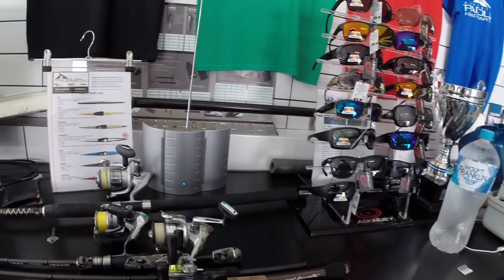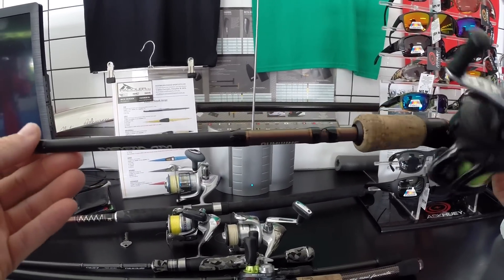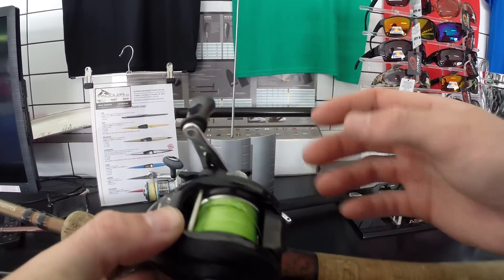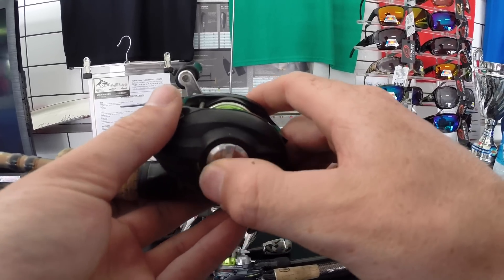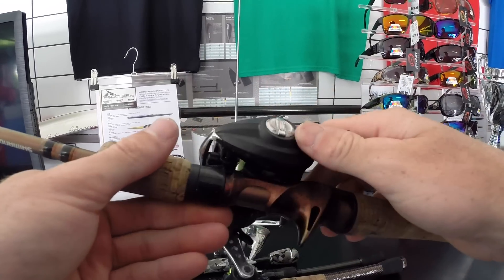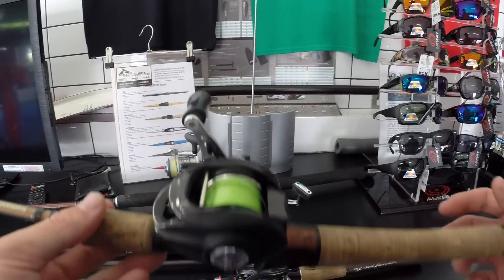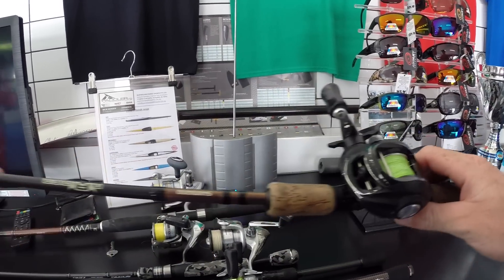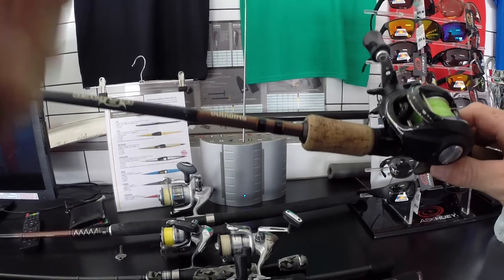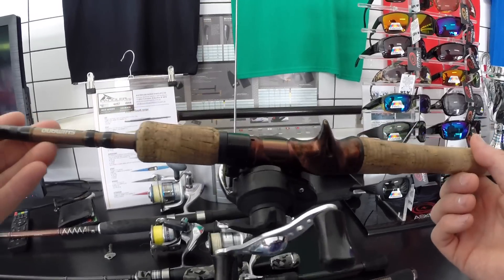We'll jump straight into it. Starting with the baitcaster — first up we've got a Shimano Raider, 3-6 kilo, 6'3". It's my rat rod baitcaster with all the ceramic bearings in it. It's actually pretty light because it's a cheap reel made out of plastic — lighter than my expensive one actually. This is the $50 reel, and I think this rod costs about $119 from Anglers Warehouse.